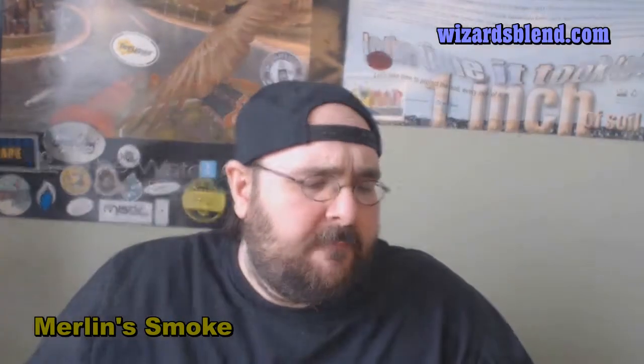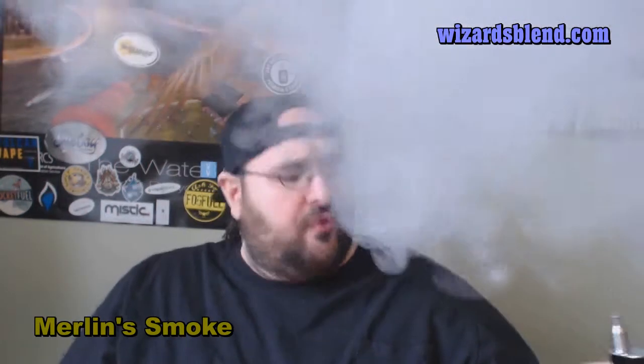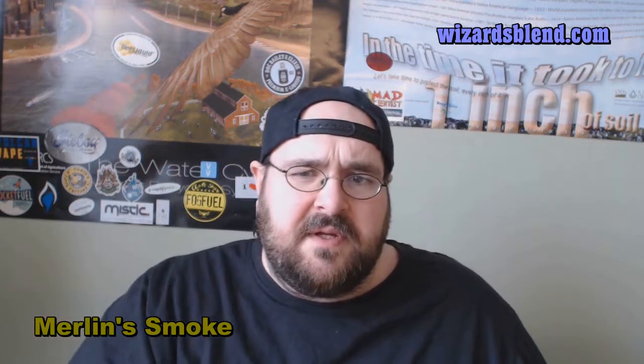I like this one — this is really good. Merlin Smoke is supposed to be the closest thing to a real cigarette, but I'm not getting that. What I'm getting is like the original classic style of RY4, which is supposed to be tobacco-based, with like a spoonful of caramel added to it. I'm getting sweetness off of this. It's definitely an all-day vape.